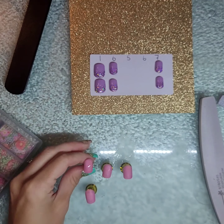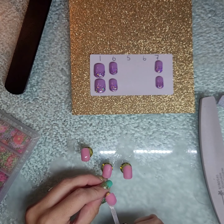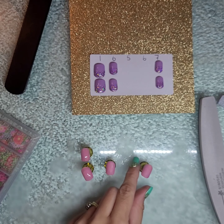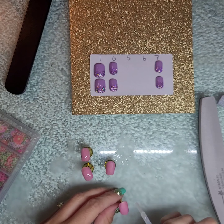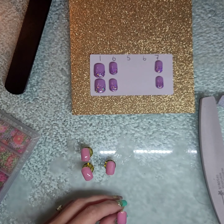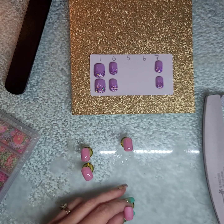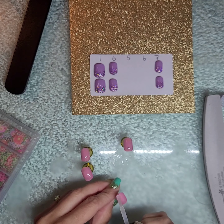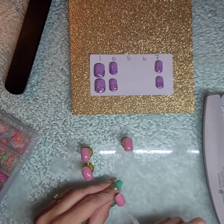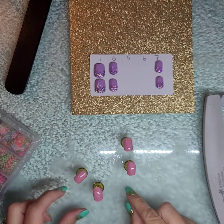Now that I have my two coats of translucent gel on and I've buffed and prepped my nail, I am going to apply my transfer foil glue over top to get ready for the foils. The brand I have is a professional product, so I have to let it air dry for a couple of seconds before I lay the foil over top. It's very important to make sure all sides are covered when applying the transfer glue, otherwise the foil will have nothing to attach to on the nail.